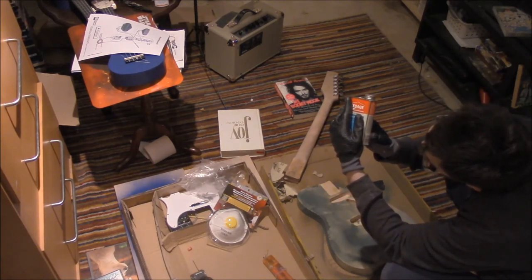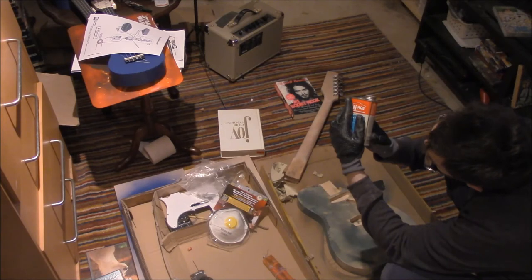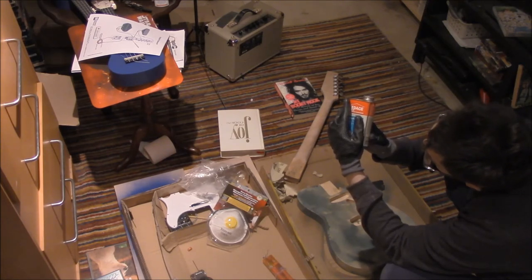Dries clear. Bonds wood laminate, leather, cork, rigid PVC, metal, and many other materials. Always test compatibility first. Not suitable for expanded polystyrene and polystyrene forms, painted surfaces, polyethylene and polypropylene.